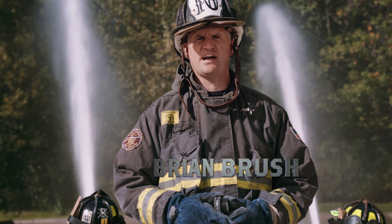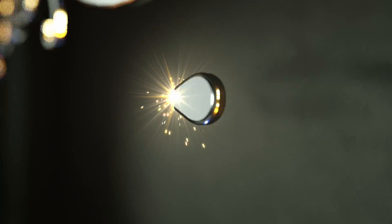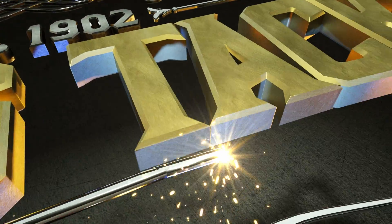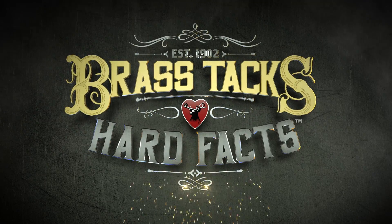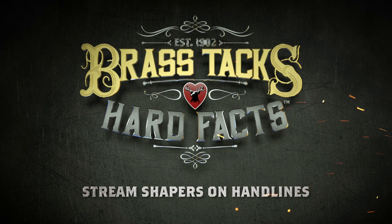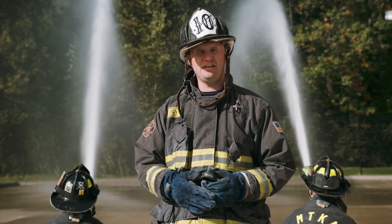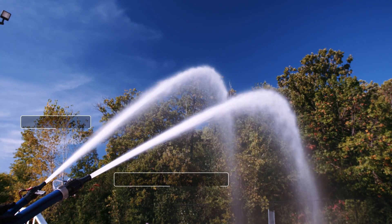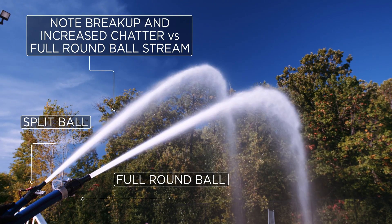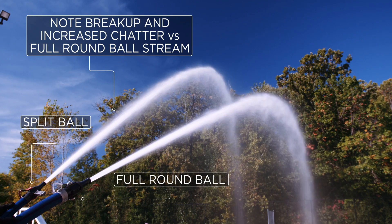I'm Brian Brush and we're getting down to the brass tacks and hard facts of Stream Shapers on Handlines. When departments start to evaluate their fire streams, they may notice some stream quality issues in the smoothbore nozzle, especially if they're operating with a split ball shutoff. In an attempt to improve that stream quality, departments may add a Stream Shaper to their handlines.